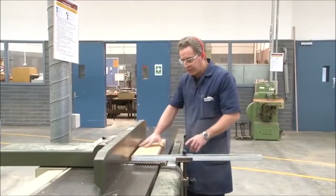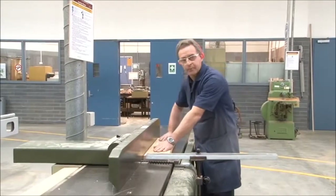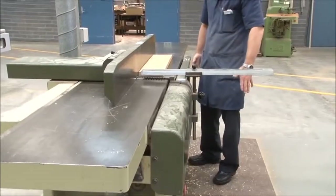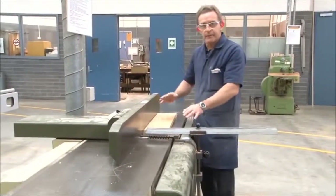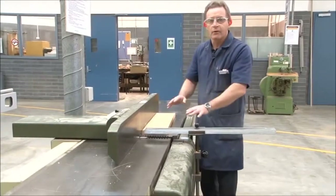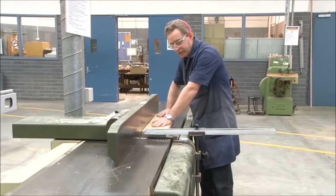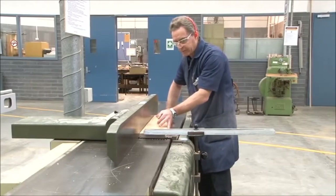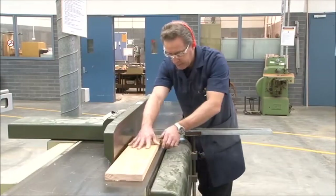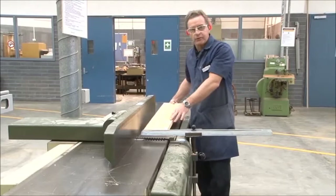When cutting, you need to ensure that the board is hard up against the fence. Place both hands on top of the board and position your feet at shoulder width apart and balanced. It's very important that you balance yourself so that you're not overreaching when using this piece of equipment. Both hands on top of the board — as you feed it through, place one hand over, and as you go through place the other hand over, then lift it over and bring it back to you if you need to repeat the cut.